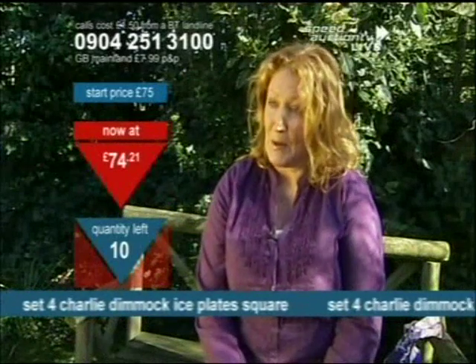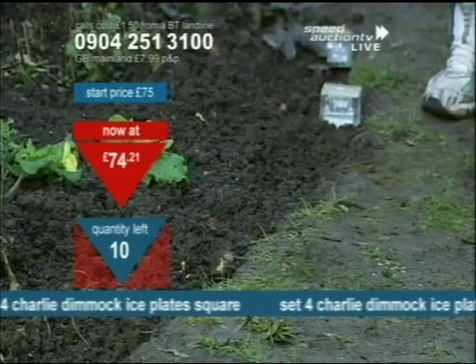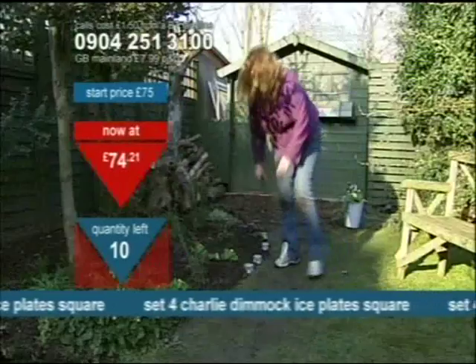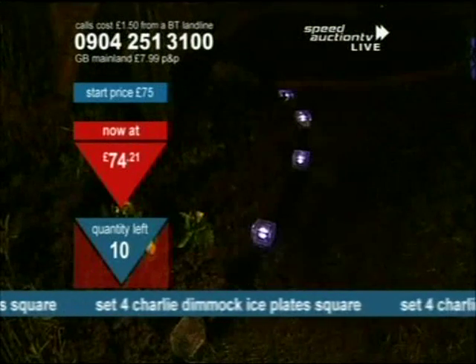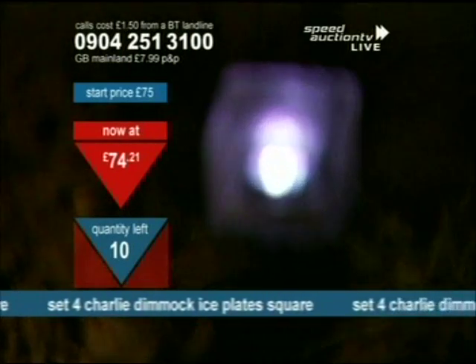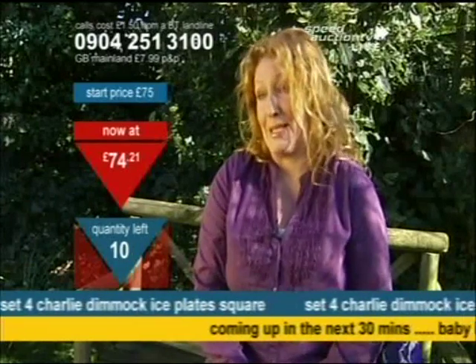The square ice block lights are great. You get four in a box. They're solar powered, so they charge up during the day and then come on automatically at night. You can use them around the garden, whether it's to light up features, or to mark a pathway, or even to drop into the deck. They're very, very bright, and there's no maintenance really involved with them, and they're really simple to install.